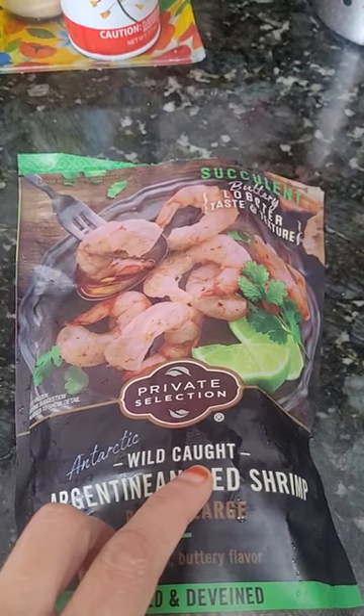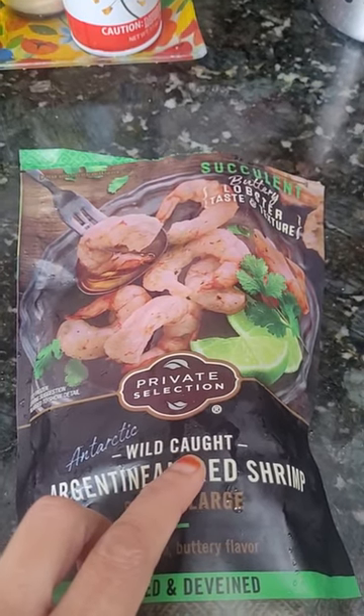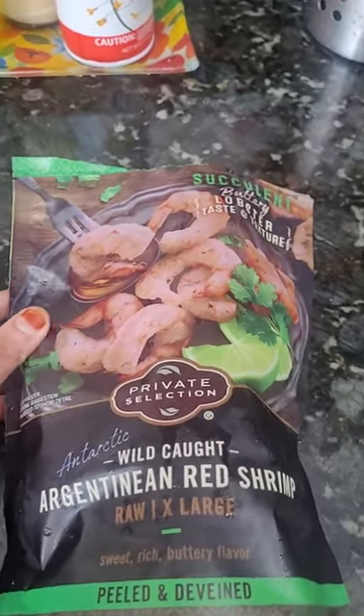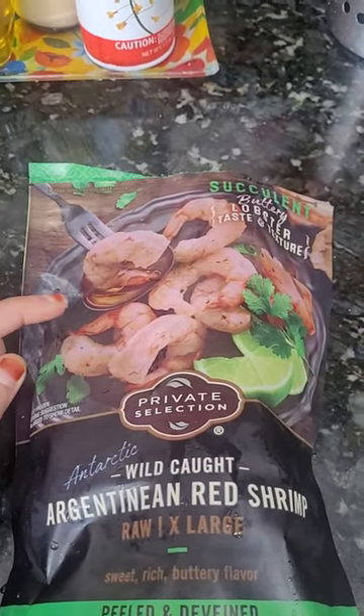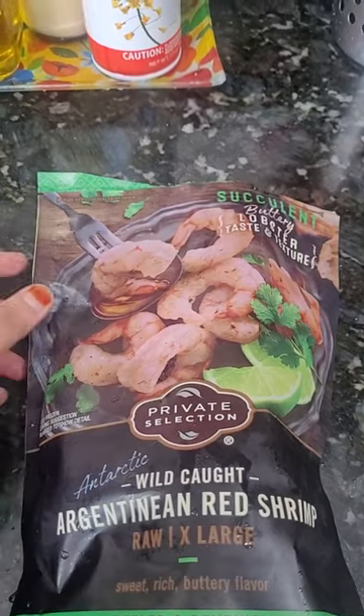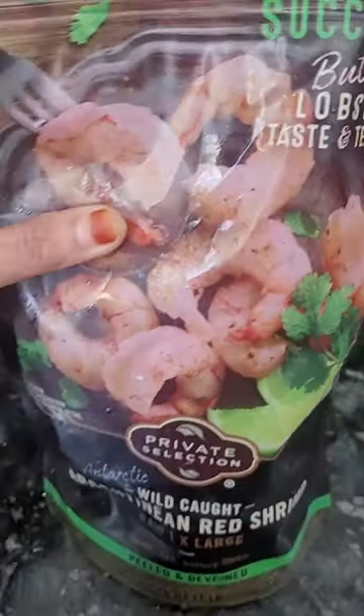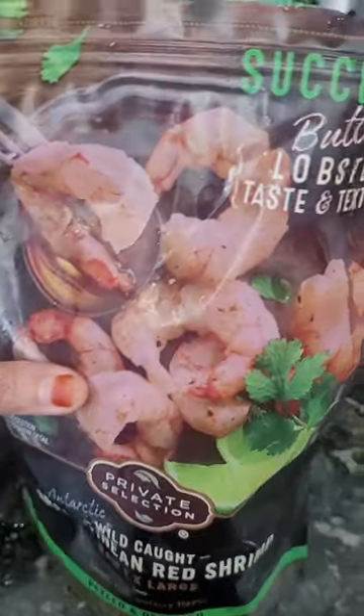I prefer the farm-raised. The cost is used to farm, and I use the same cost. I will clean it in the packet.